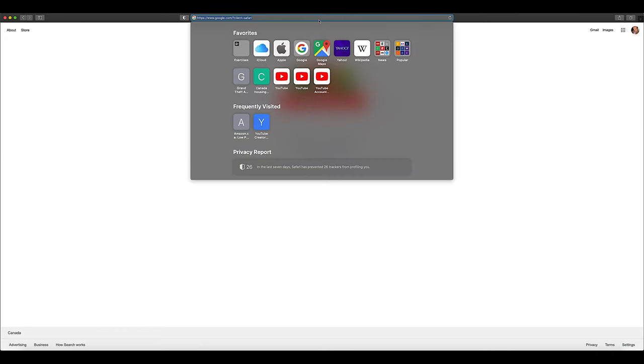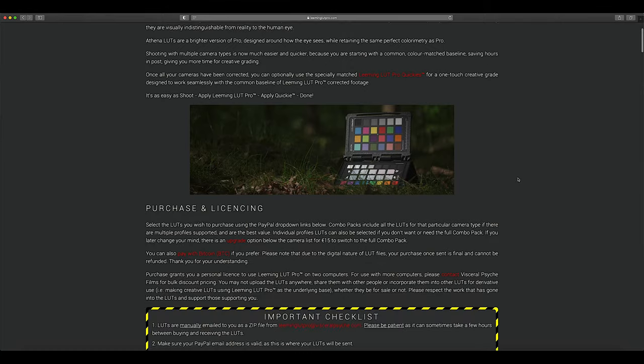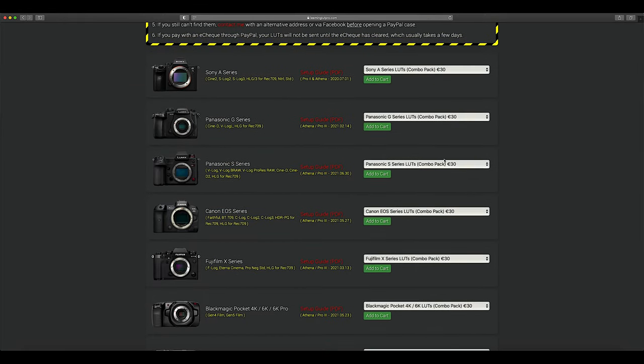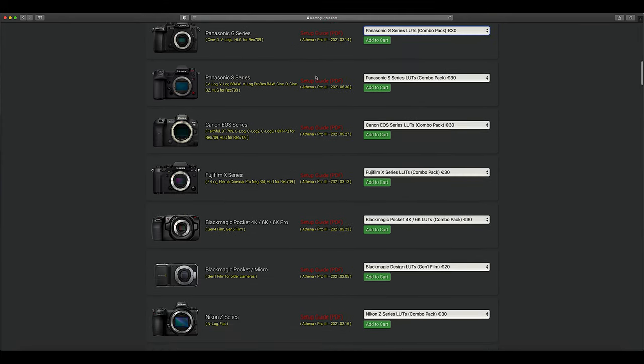If you like to do it on your own, let's go to the Leeming LUT website. You scroll down and see all the cameras you can put the Leeming LUT on. Unfortunately, Olympus is not one of them. But here's the Panasonic G-Series. I bought the whole pack because I have a GH5, but if you want you can save yourself a couple of bucks and just get the Cine D LUT right here. Add to cart — you know how to buy things.